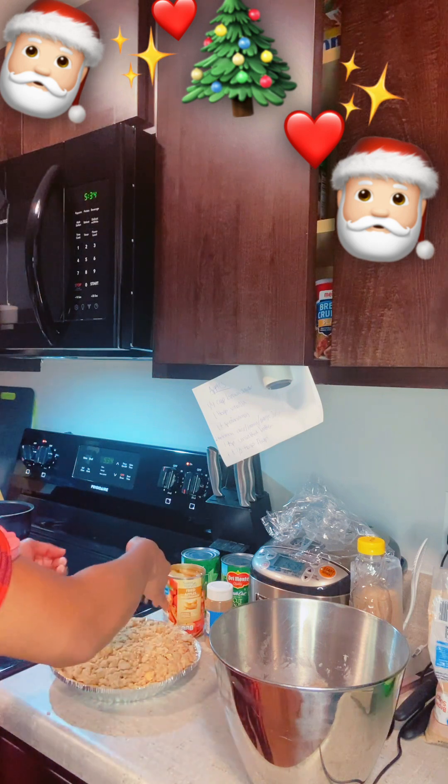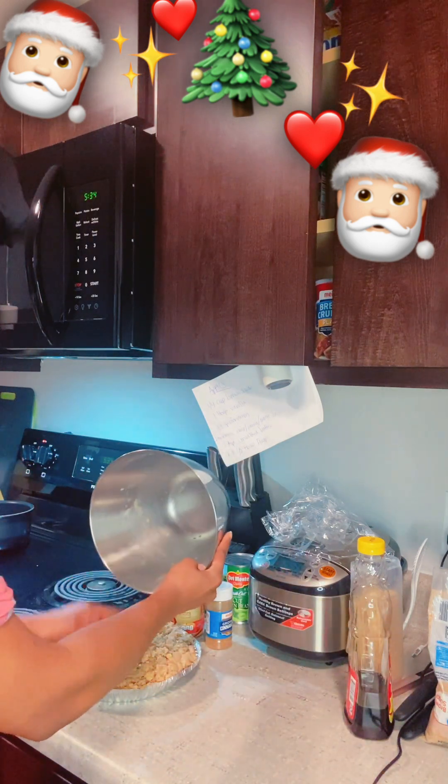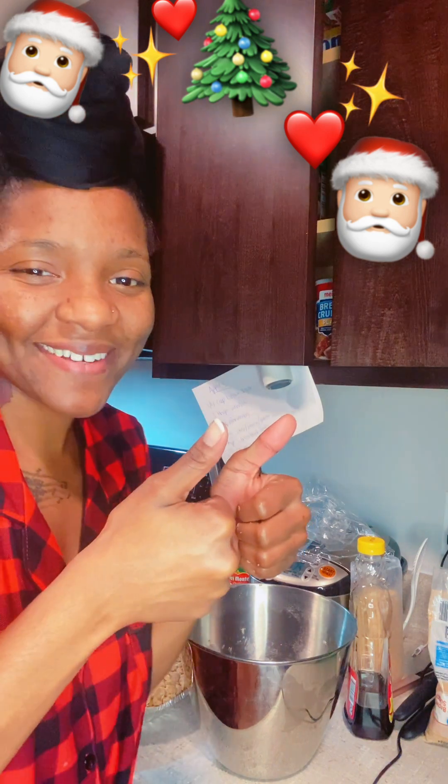Ready to go! We ended up using all the crumble — I thought it was a lot at first but we'll see. Let me give you guys a close-up and then we're going to put this bad boy in the oven and I'll show you the finished product when it's done.